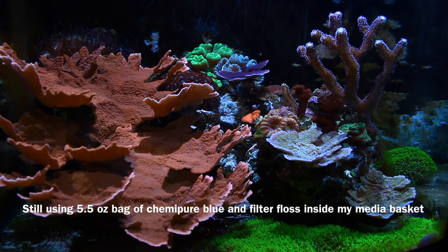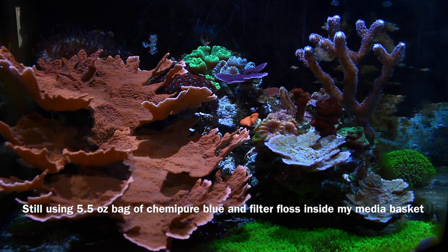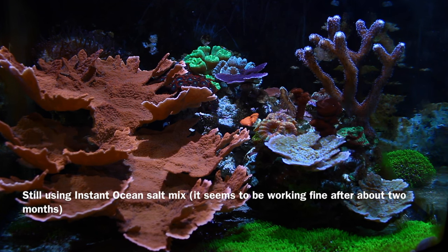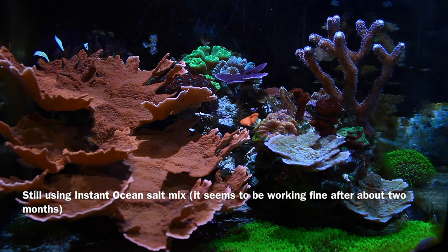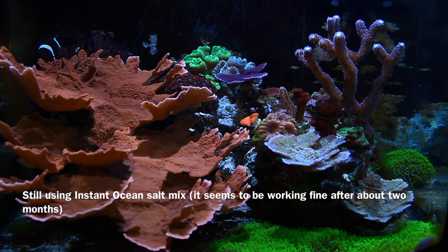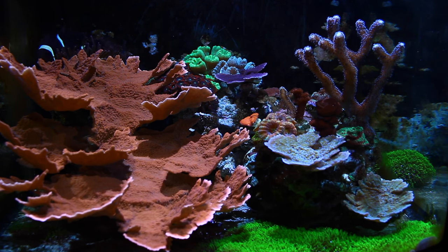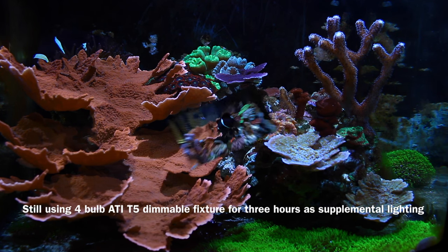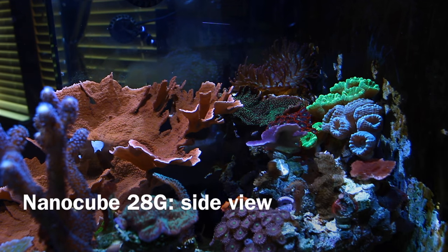I'm still using Kemi Pure Blue and filter floss inside my media basket. I'm still using Instant Ocean Sea Salt Mix — it seems to be working fine after about two months. I was previously using Red Sea Coral Pro. I'm also still using the four-bulb ATI fixture to supplement my lighting.